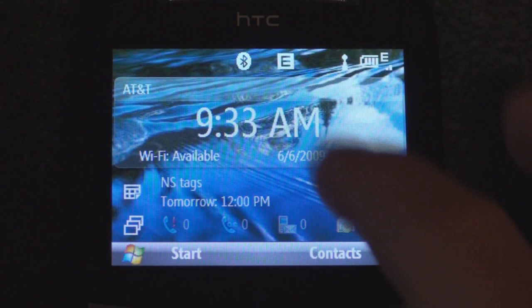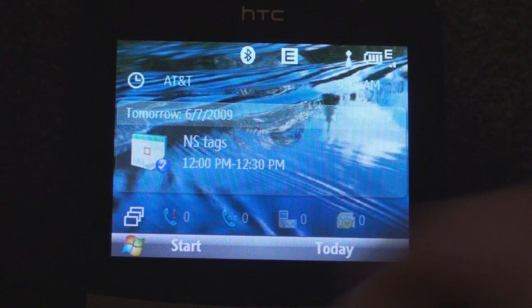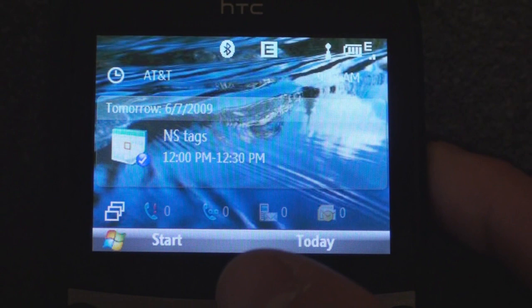Let's go through the sliding panel interface, because HTC has added a few things. Here we have the clock up top, and it tells you if Wi-Fi is available. We can go down to our calendar and flip right to see the next appointments, check for missed calls or missed emails. I'm just moving the trackball down gently — the sensitivity is quite good, and you can change it.